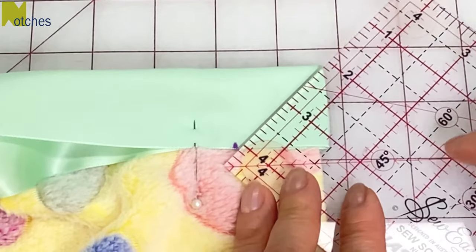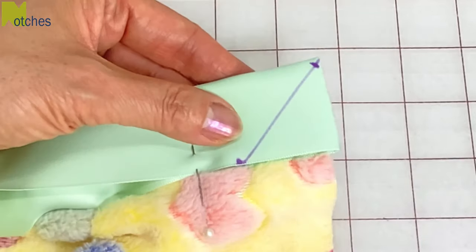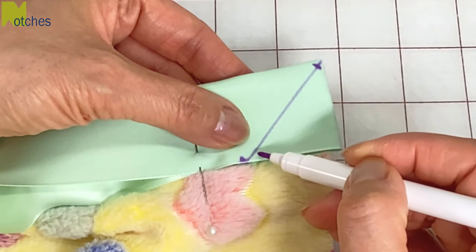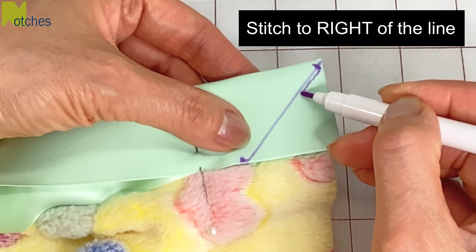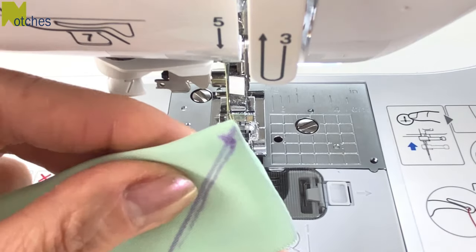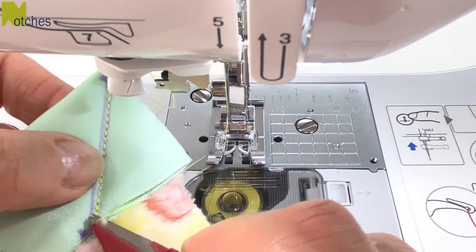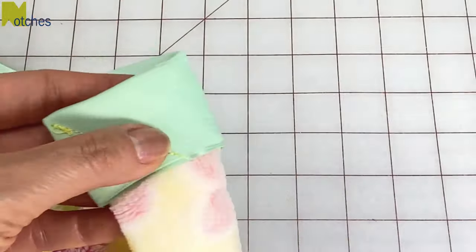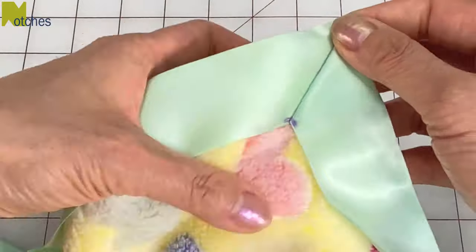Now draw a line from that mark to the top corner. Then mark an eighth of an inch or three millimeters down from the corner. Leaving the top corner free, we're going to start stitching from this mark, back tacking, then stitch all the way down to the edge and back tack again. We won't stitch right on the line but just a tiny bit to the right of it — this will create a nicer mitered corner over the bulk. Check that the corner is nice and flat and then stitch between those marks. It's important to keep that top corner free of stitching. Remove both pins, separate the binding and pull out the corner. You now have a beautiful mitered corner attached to the blanket.